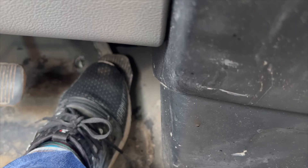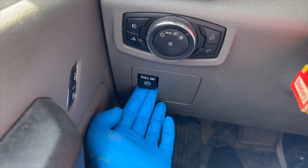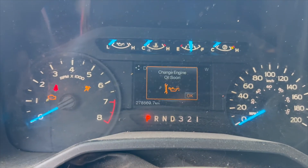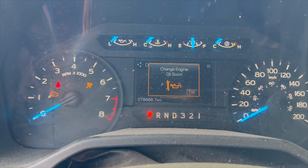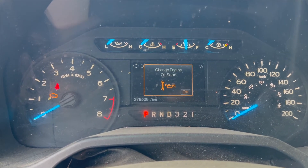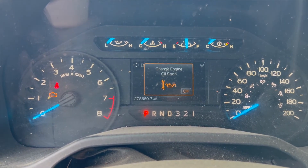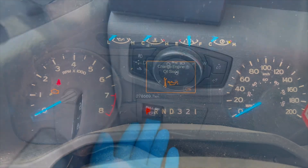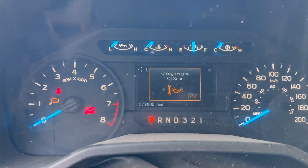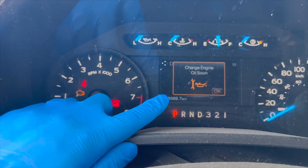Again, you're continuing to hold the accelerator pedal and the EPB switch. Now you'll hear the EPB system fully apply and release the parking brake to guarantee a sufficient gap between the rear brake pads and brake disc. Now release the accelerator pedal and EPB switch, and the message center will now be cleared.